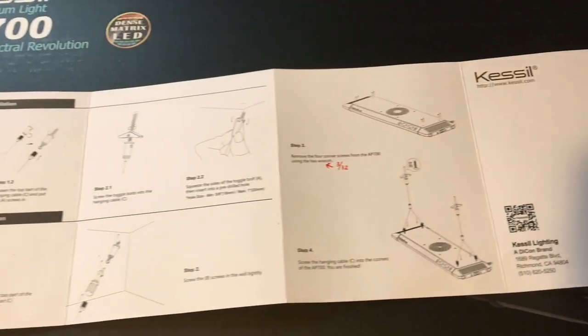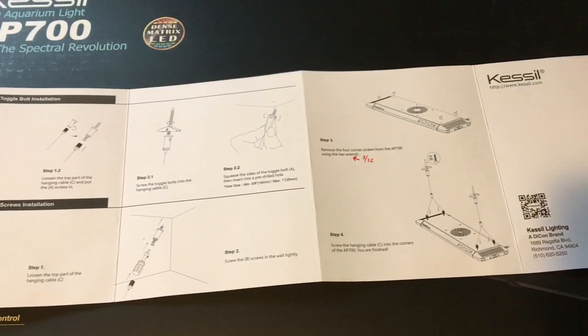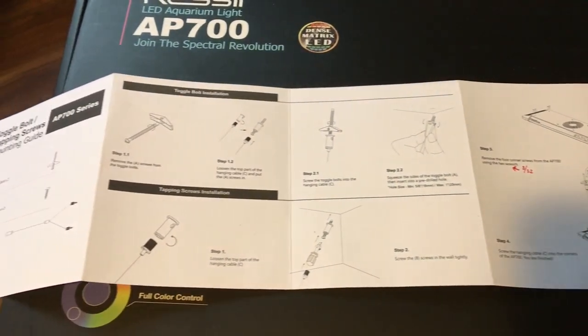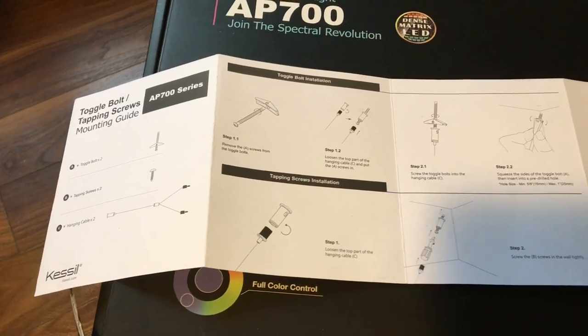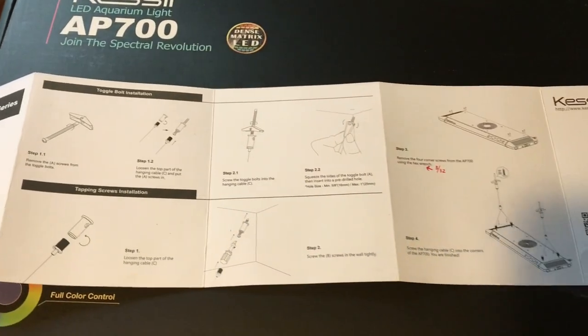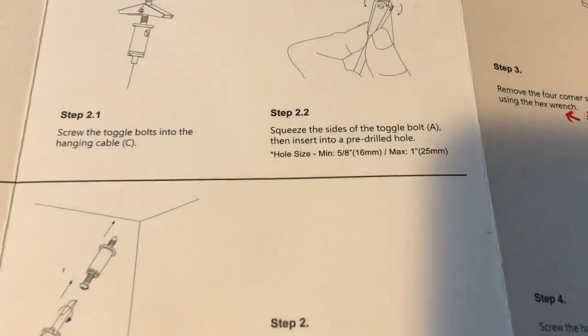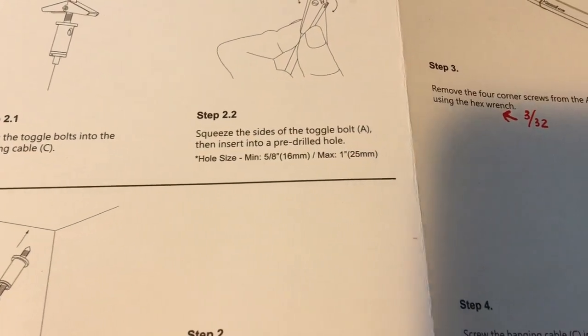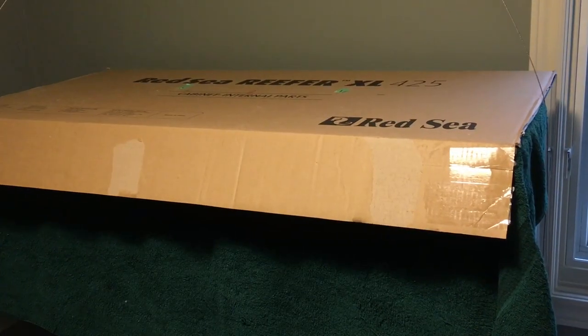Before we go there, I pulled out the instructions and took a look, and I want everybody to take careful note of all the white space on this paper. There are some diagrams, there is some text, there's a couple things. But there's a heck of a lot of white space on here, and it may not seem like it's important, but it'll become important later on in the video. So let's begin.